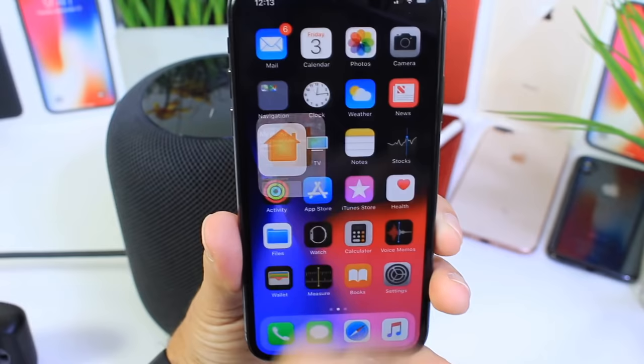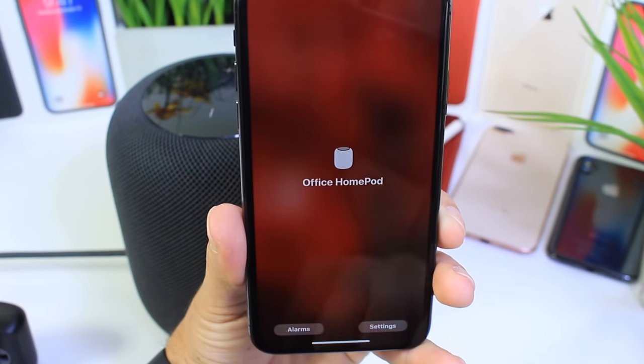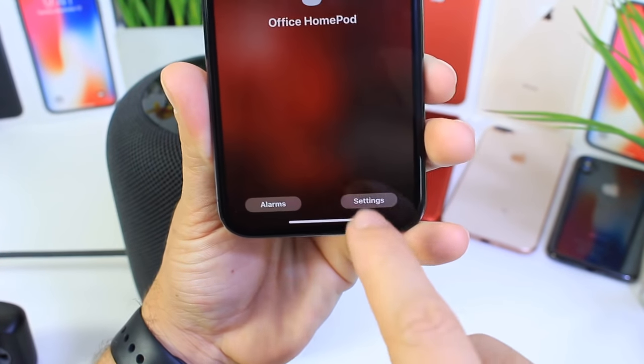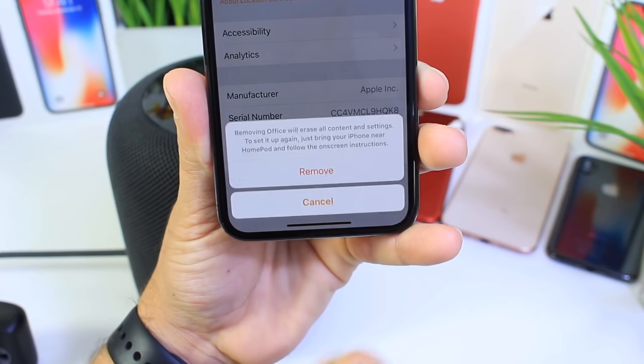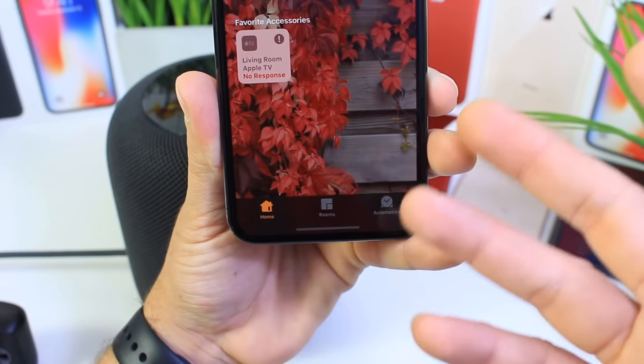What you want to do is launch the Home application. You want to 3D touch on your HomePod settings and then go to settings for HomePod, scroll all the way down and then tap Remove Accessory. This is going to remove the HomePod from your device.